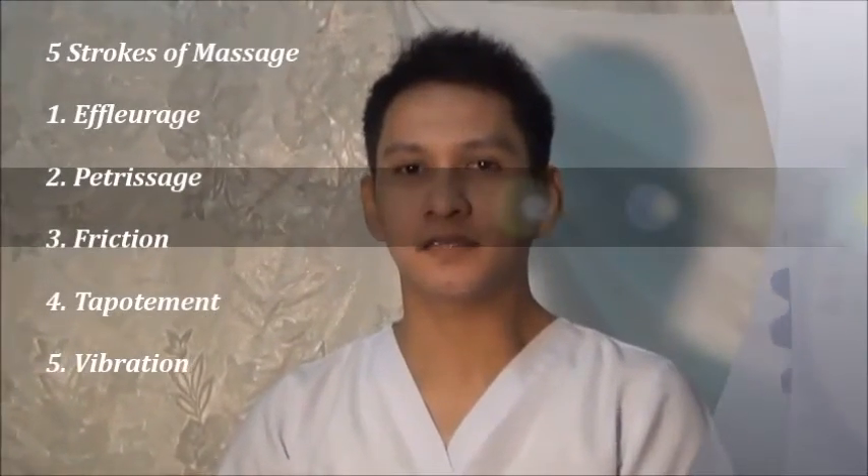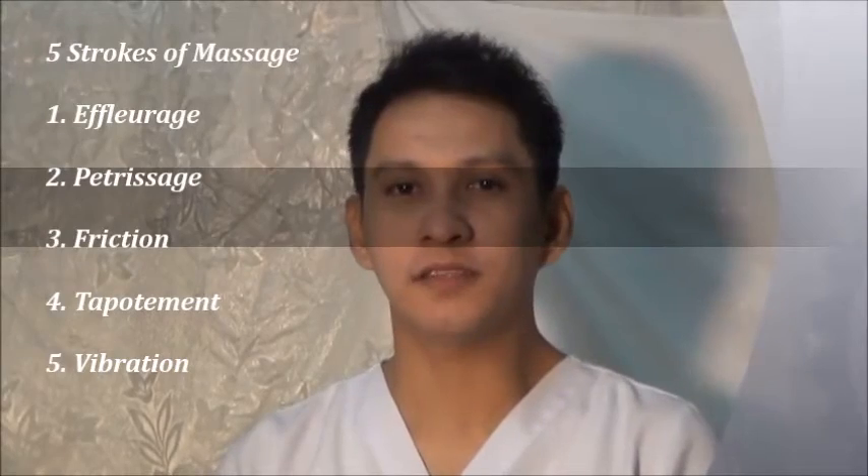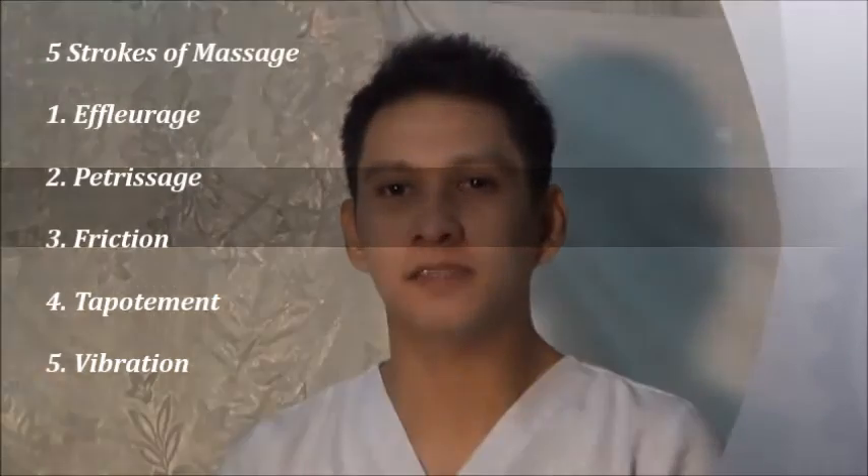There are five basic strokes of Swedish massage. One is the effleurage, then the pétrissage, next is the friction, then the tapotement, and the last one is the vibration.